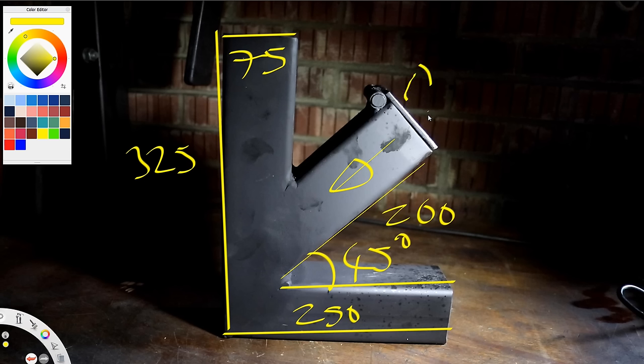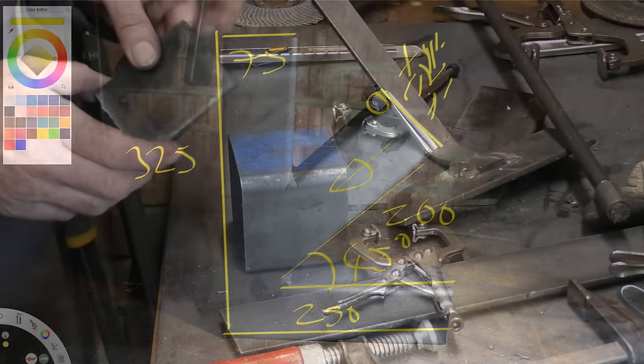After the first test burn there was a bit too much smoke coming out of the fuel port, so I'm just going to make a hinge and a cover to try and put a stop to that.